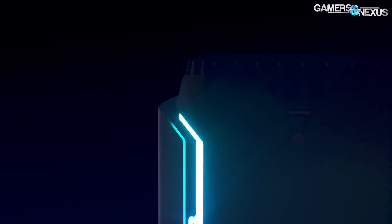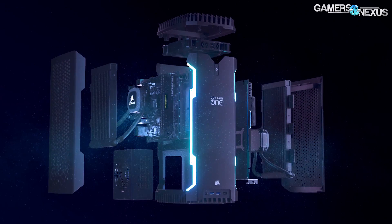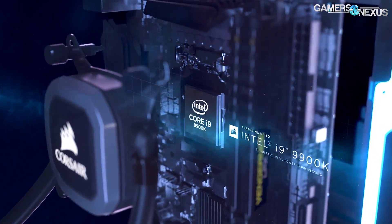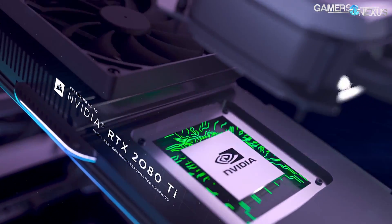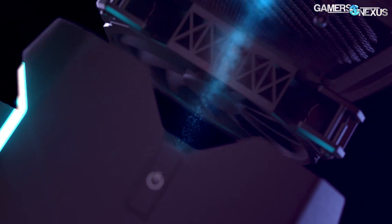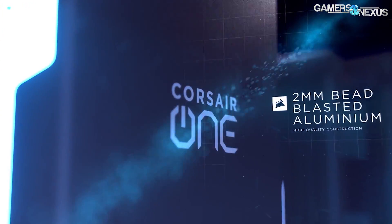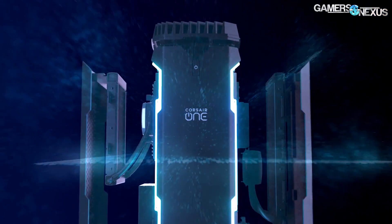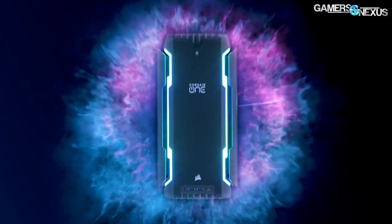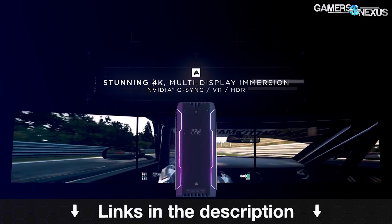This video is brought to you by the Corsair One i140 Compact Gaming PC. The Corsair One i140 is a small form factor PC outfitted with a 9700K, RTX 2080, 32GB of RAM, and a 480GB NVMe SSD, all housed within a 2mm thick aluminum chassis. The Corsair One i140 is a 12-liter system fit for desktop use, with the same-sized i160 counterpart with higher-end parts. Learn more at the link in the description below.